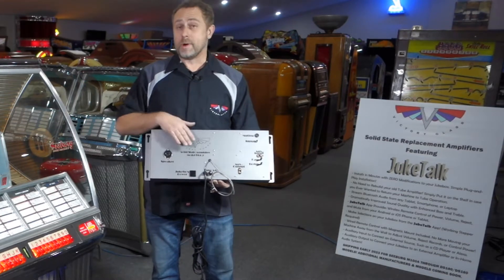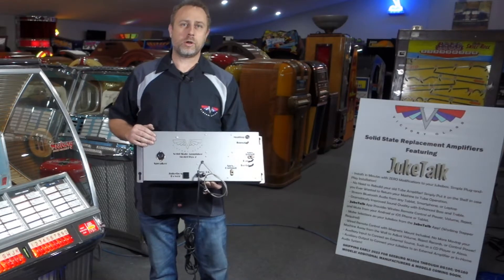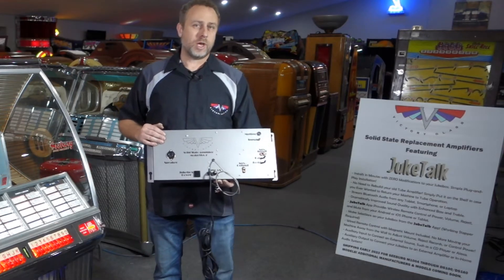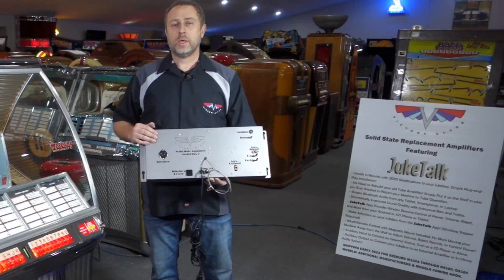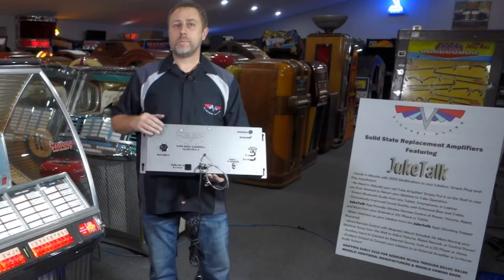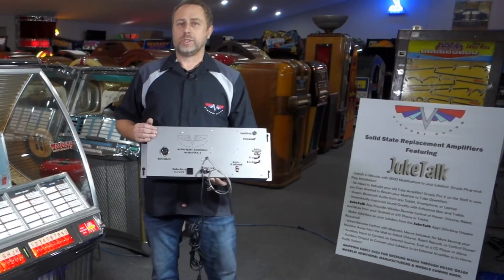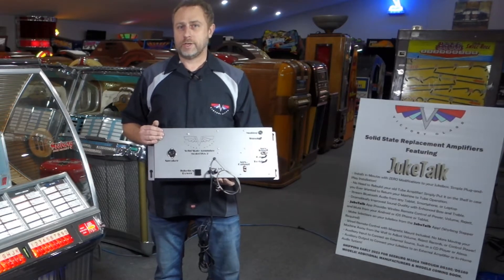The other models that are going to be available will be the SSA1, for the M100A from 1949 all the way up to the HF100G and W from 1953. The third model will be the SSA3, which is a stereo model compatible with models 222 up through DS of 1962.